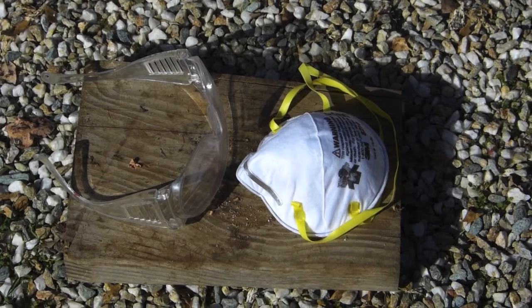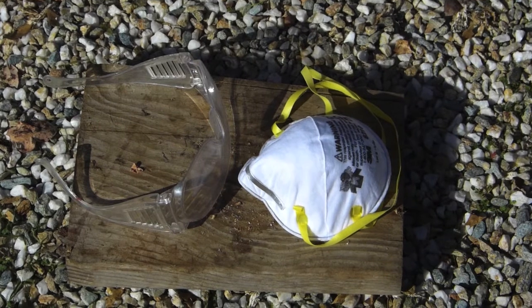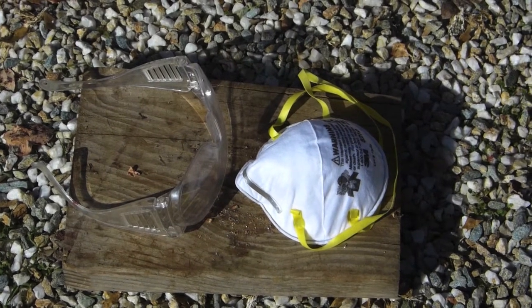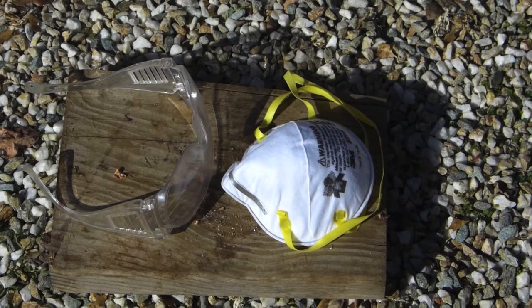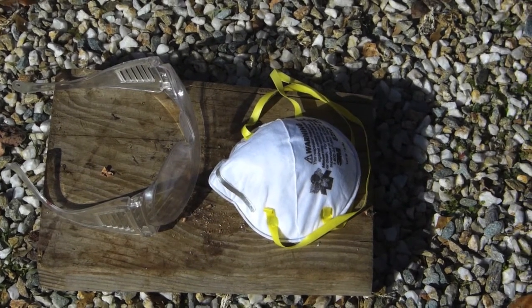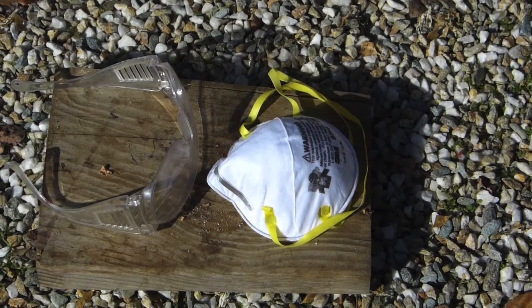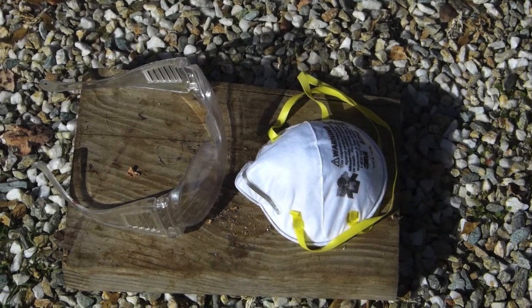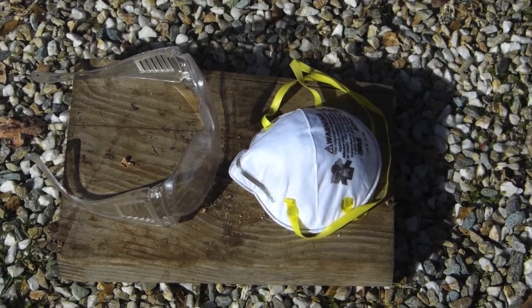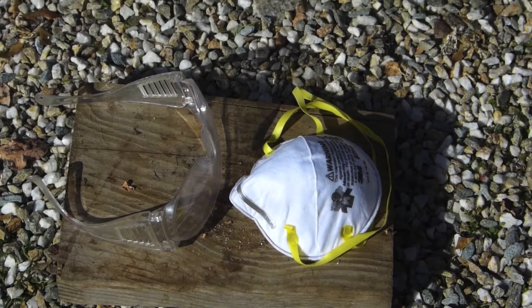Regarding masks: all tradesmen know that an N95 is what it takes to filter out particles. Don't think those other masks are going to protect you from dust or fumes. They might protect other people from your sneezing or coughing, but they're not going to protect you. So for your protection when doing this project, get a good N95 mask — they're cheap.